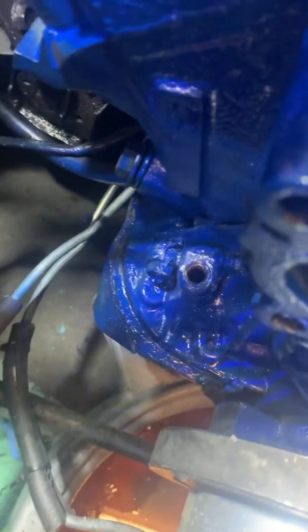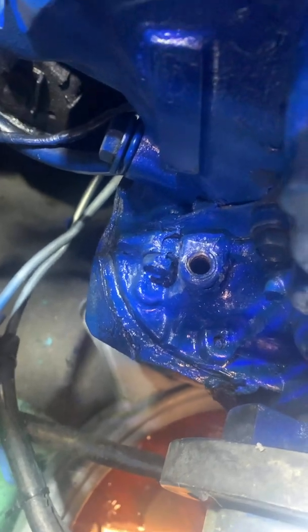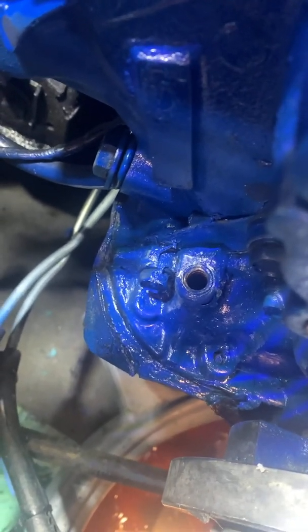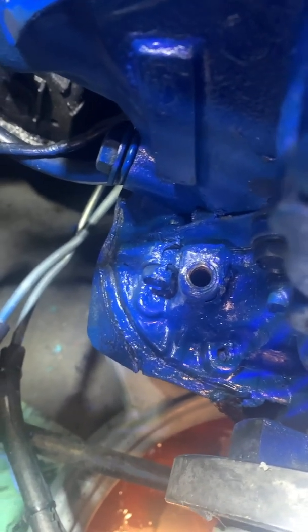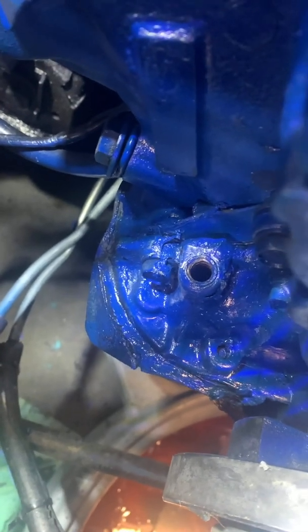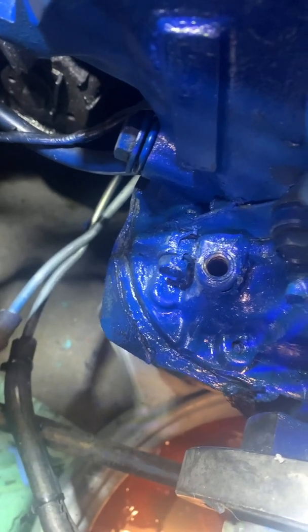What we're going to tackle today is this broken-off dipstick tube inside the front cover. This happened during the engine swap — when it was getting put back in it got tweaked and broke off in there, and I didn't even know about it until I noticed an oil drip. It was impossible to get this piece out with the alternator and water pump and everything mounted in the way, so I want to try using this tool here — tap it in there and see if I can spin it out.